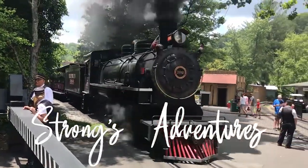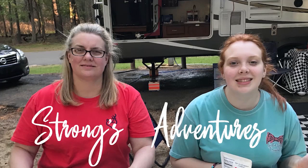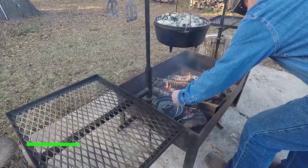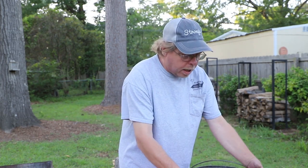Hey y'all, Billy here from Strong's Adventures and today I'm going to answer a question that I get asked all the time. Y'all hang on and I'll tell you what that question is in just a second. So the number one question I get asked is: what do I need to start doing Dutch oven cooking? The answer to that is really simple — all you need to do Dutch oven cooking is a Dutch oven.